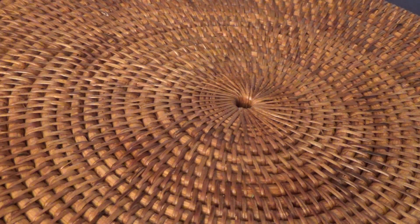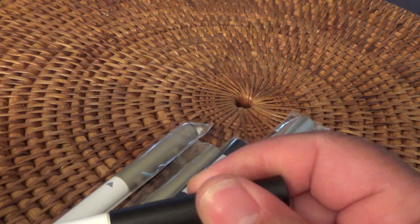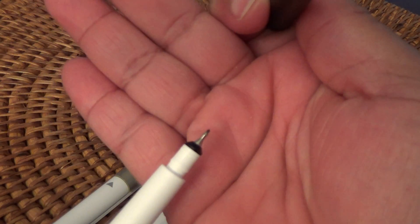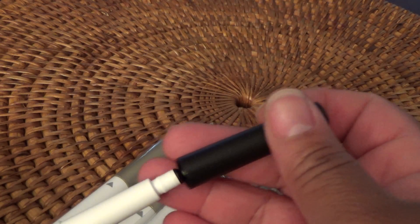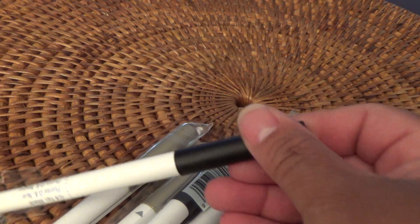I placed an order through Cricut — I've placed several paper orders recently because they've been having such a great paper sale. I also picked up a few pens: silver, a couple of gold, and they had a black pen in fine point. I'm excited to try this for writing using the Cricut. It's a 0.4, so that's pretty fine point, and they were extremely inexpensive — about three for myself and three for co-workers.